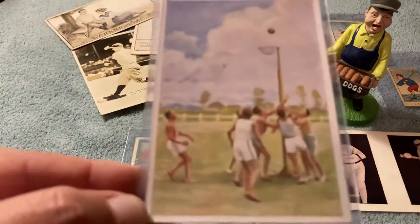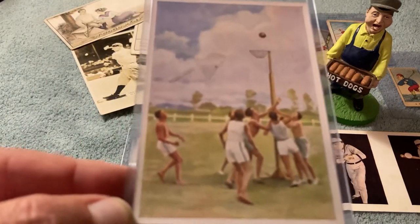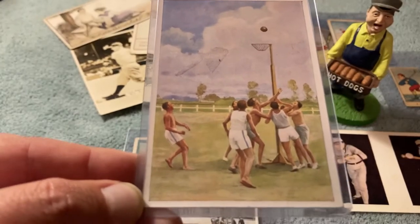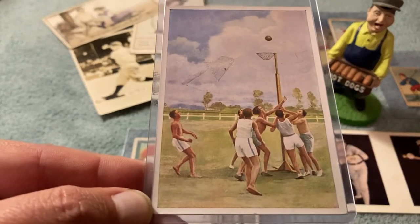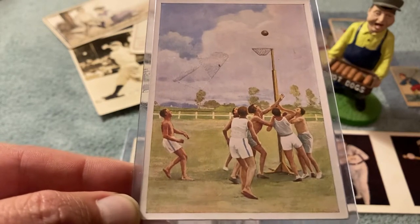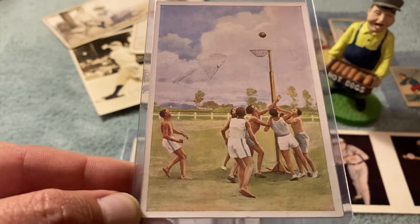1932 Sinella basketball card — kind of interesting there. I think we know that famous Sinella Babe Ruth card, but here's a Sinella basketball card from 1932. That's a beautiful card.